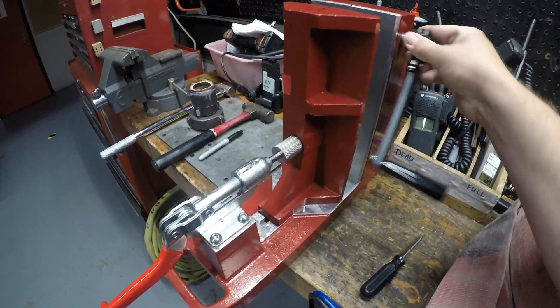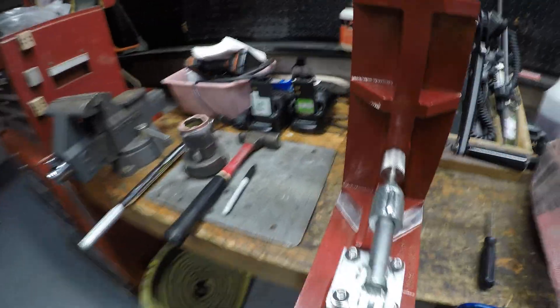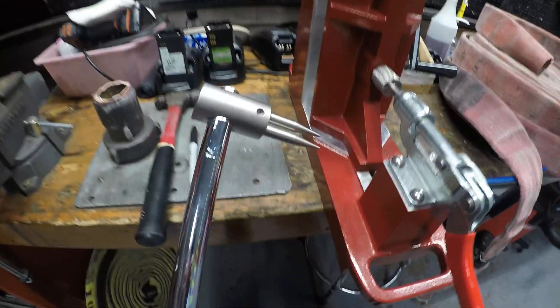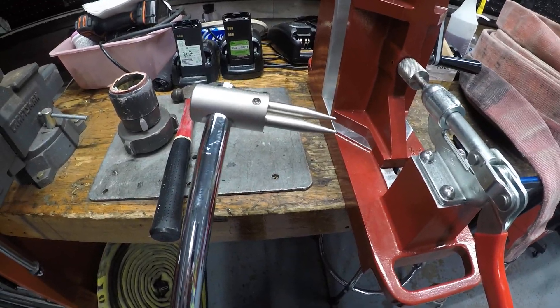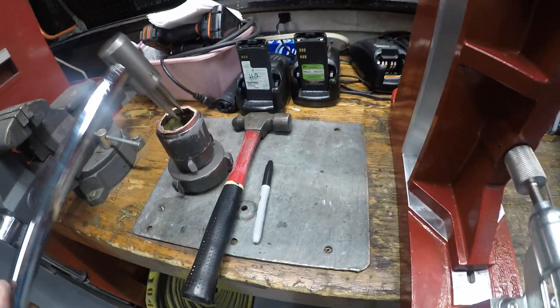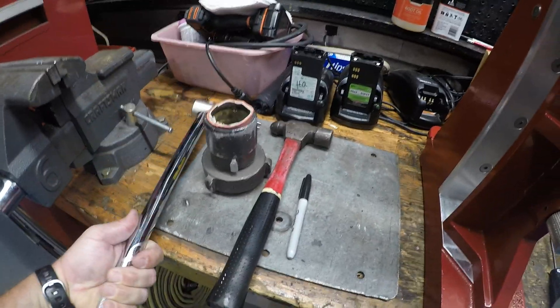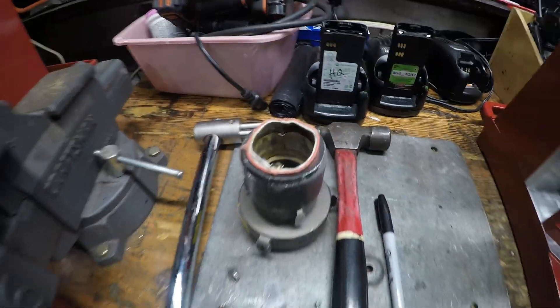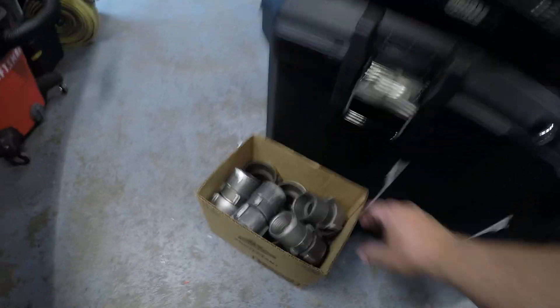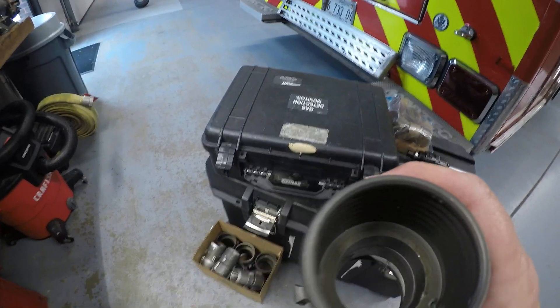The final thing in there — we've got two of them — is the actual device you use to take out the old brass. It would go down in there and get beat down inside in order to take the old brass out. You can see the brass inside this one that hasn't been taken out yet, and if we look down here in the box you'll see one that's got the brass taken out of it.